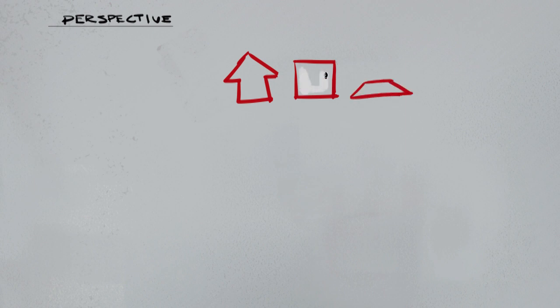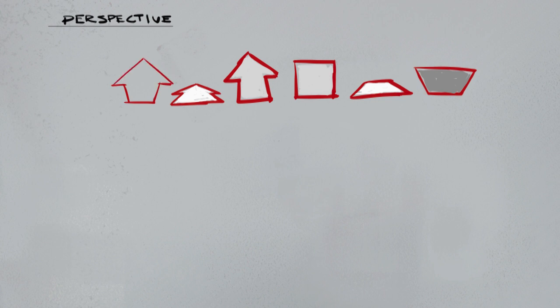Next is perspective - putting things into three-dimensional space. I'm doing a quick example with an arrow and a box. Next to the box I flattened it out to make it look like it's going away into the distance, and with the other I'm making it look like it's falling toward us. Arrows are deceptively difficult to draw in all perspectives - they require slight accuracy, which makes them really good fodder for practicing perspective, much more so than a box which is the standard beginner approach.